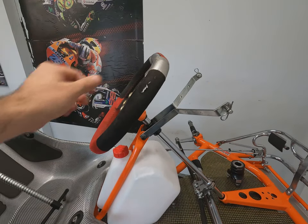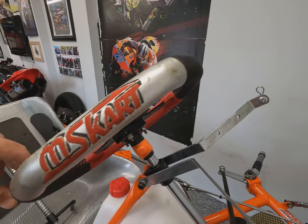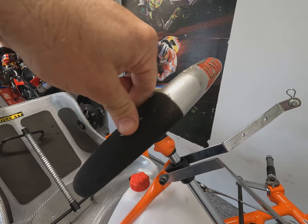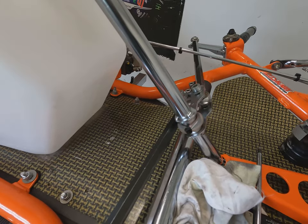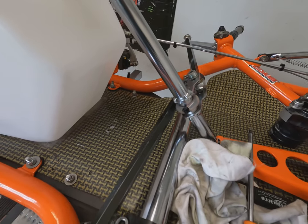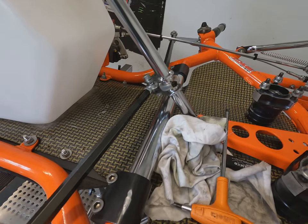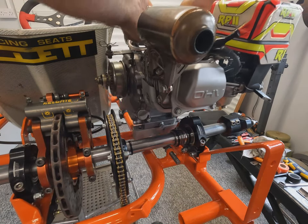Now we can see the steering wheel finally installed. This little bit of fuel hose with a cable tie around the column is just to stop the track rods bashing into the column and potentially bending and vibrating on full lock, which will be used quite a lot in the wet.